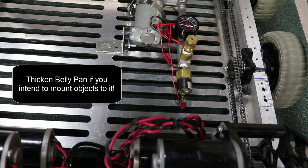If you're not using a CNC, you could simply drill a bunch of circular holes in the belly pan to lighten the weight.